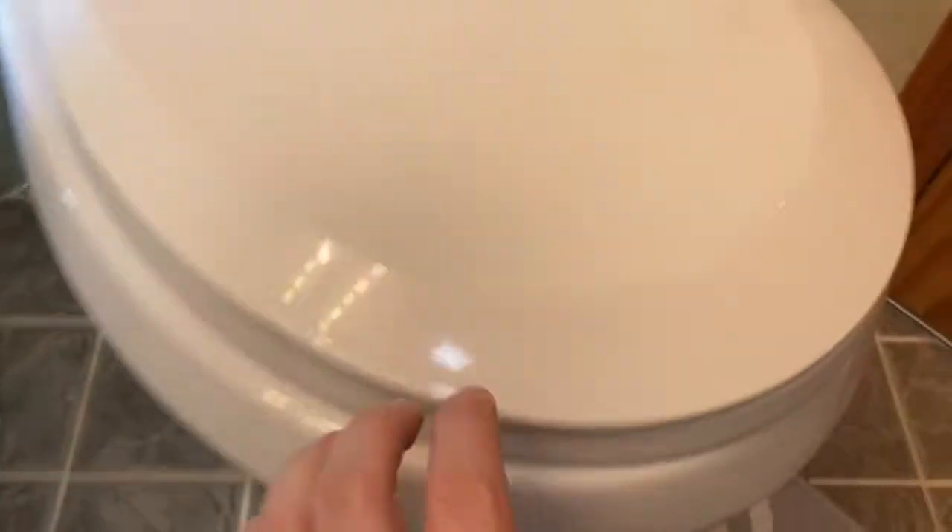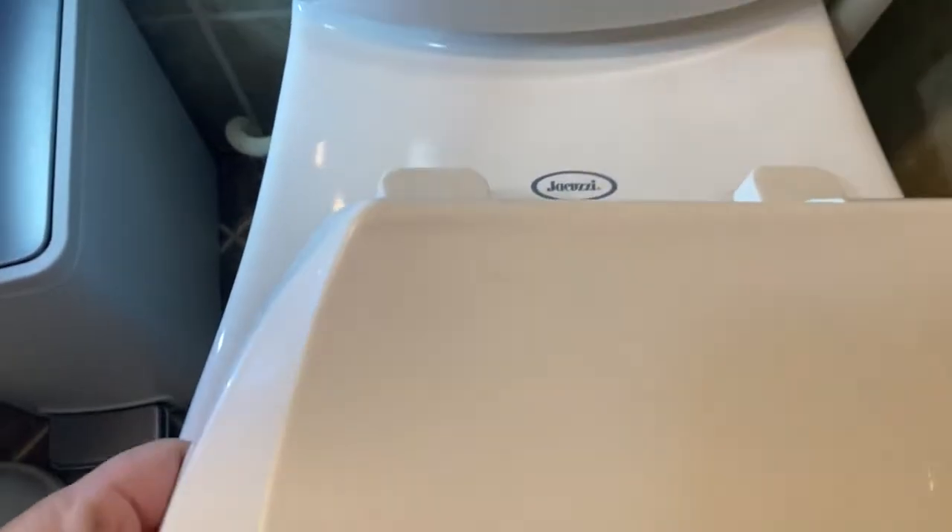The first step is to remove the toilet seat itself. To do that, you're going to have some nuts underneath the toilet — one on this side and one on the other side. You can usually use your fingers to loosen them. Remove those little plastic nuts and get that toilet seat off.